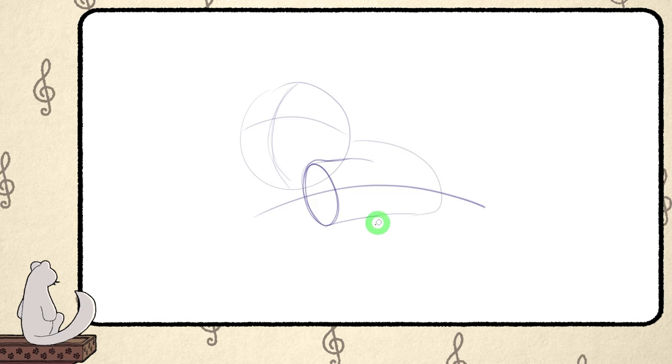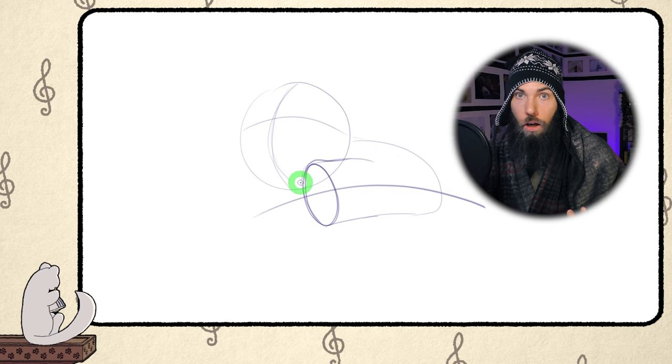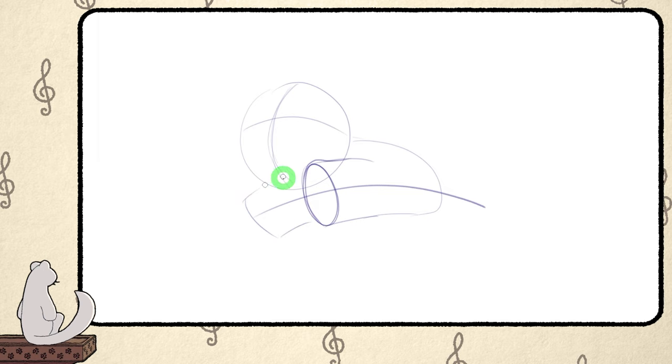We could have drawn the body before the leg — again the order is not that important, but I recommend taking care of the front layers first, so the parts that are closer to the viewer. Notice also that this time I'm not drawing the triangle shape for the chest, since the chest is hidden behind the leg anyways. In general you don't have to use every single technique I'm showing you — only do so if it actually makes sense to use. Now the other front leg will point slightly lower, just to make this drawing not too symmetrical — a bit of variance makes it look more natural.